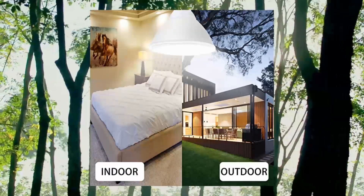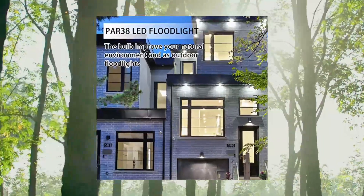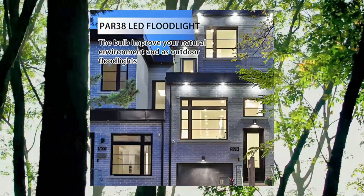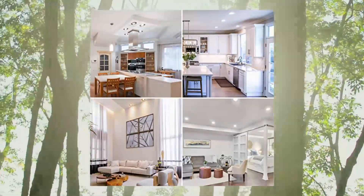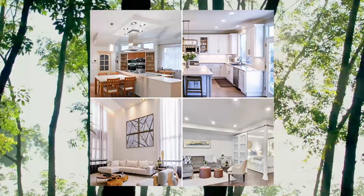Wide application — LED flood light is perfect for outdoor porch, garden, backyard, patio, as well as for indoor lighting in the kitchen, living room, and garage. Each flood bulb lights up with a comfortable soft white light, creating a relaxing atmosphere and a different lighting experience.